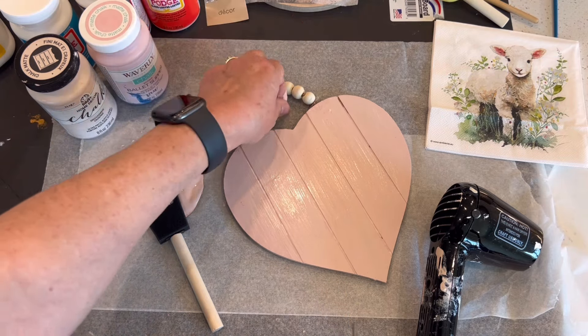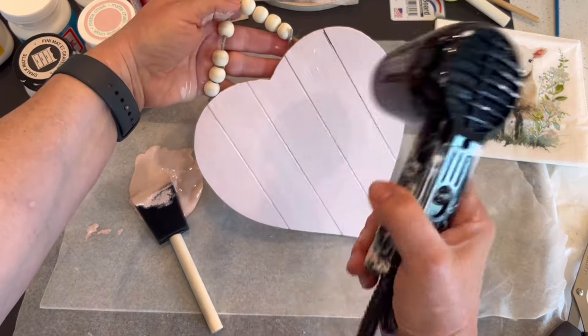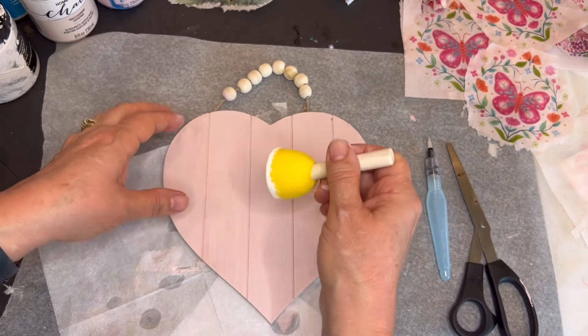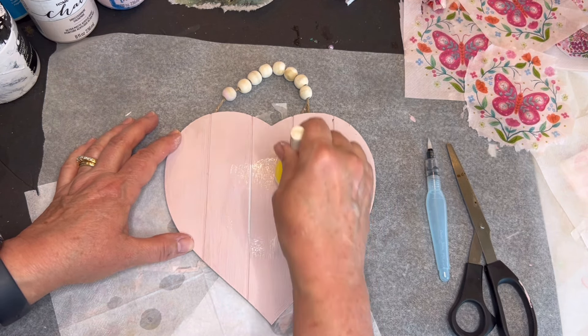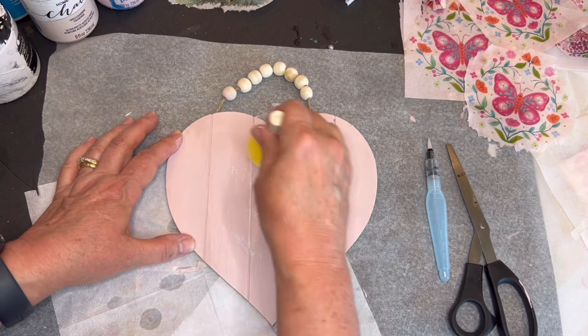After it's thoroughly dry, I'm going to apply some Mod Podge to the center. You can buy small bottles of this Mod Podge from Dollar Tree for a dollar twenty-five. I'm using one of their sponge pouncer brushes to apply it just to the center of the heart — the center areas where I intend to put my design.